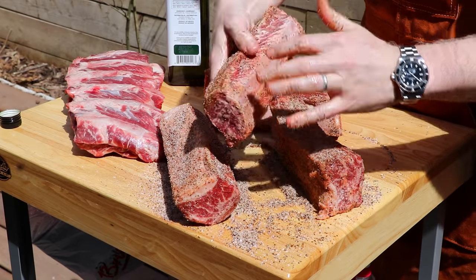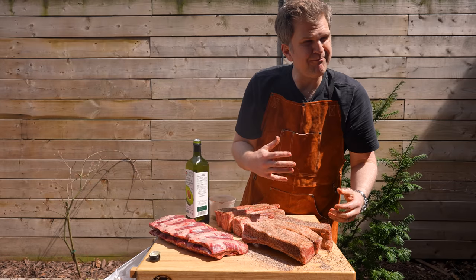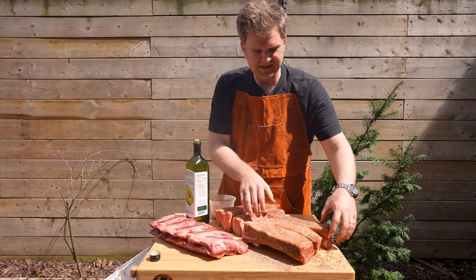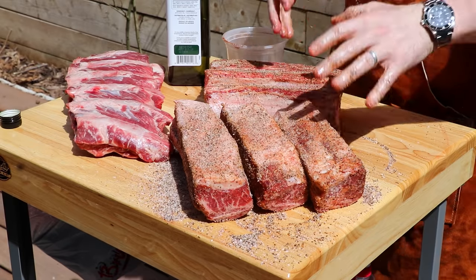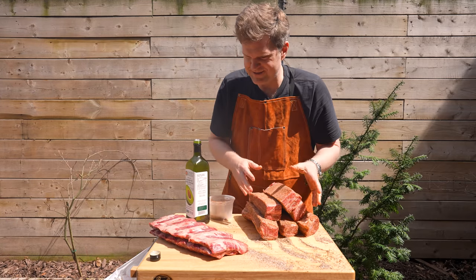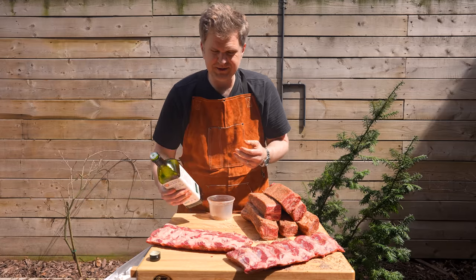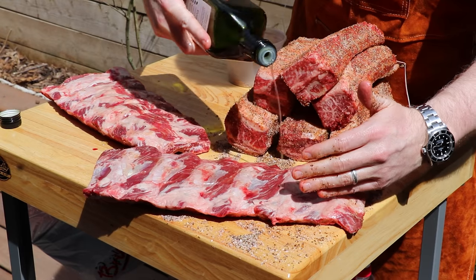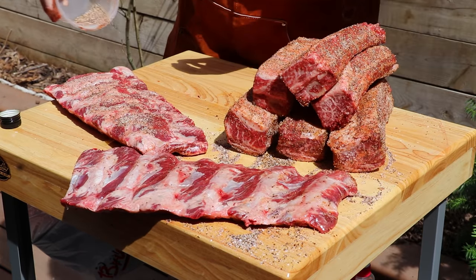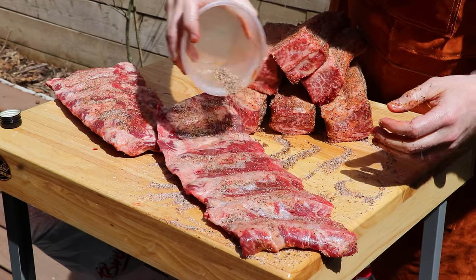Don't worry about seasoning the bone side — there's a lot of membrane and intermuscular connective tissue around that bone where we're not going to get much of that seasoning penetrating through. So we've got our plate ribs seasoned up. Now let's get the next set of ribs. Same thing here — just a little bit of avocado oil and then the rub. We're going to go lighter on these just because they're a thinner cut.